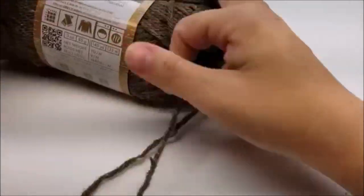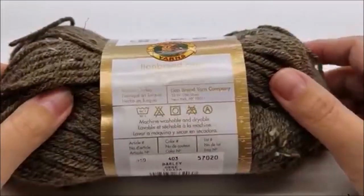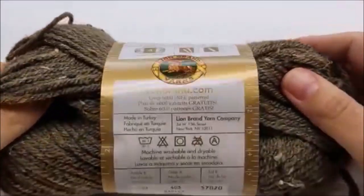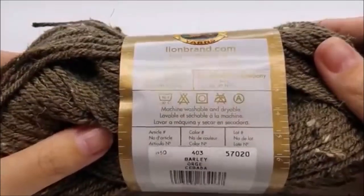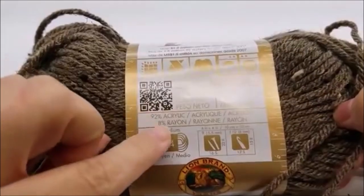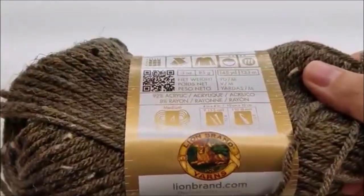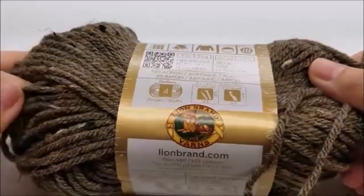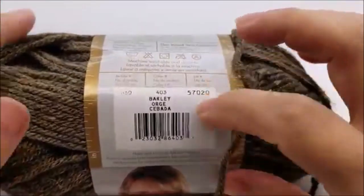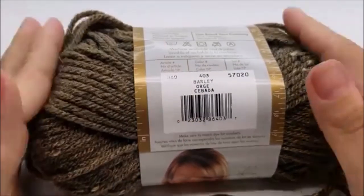For the main part I used Lion Brand Vanna's Choice, which is a medium four-ply — it's almost 100% acrylic. You don't have to use acrylic; you could use wool or something like that. Any type of four-ply yarn will work. You can even make the whole thing in cotton if you want, but all cotton is not going to keep your hand as warm as acrylic or wool will.